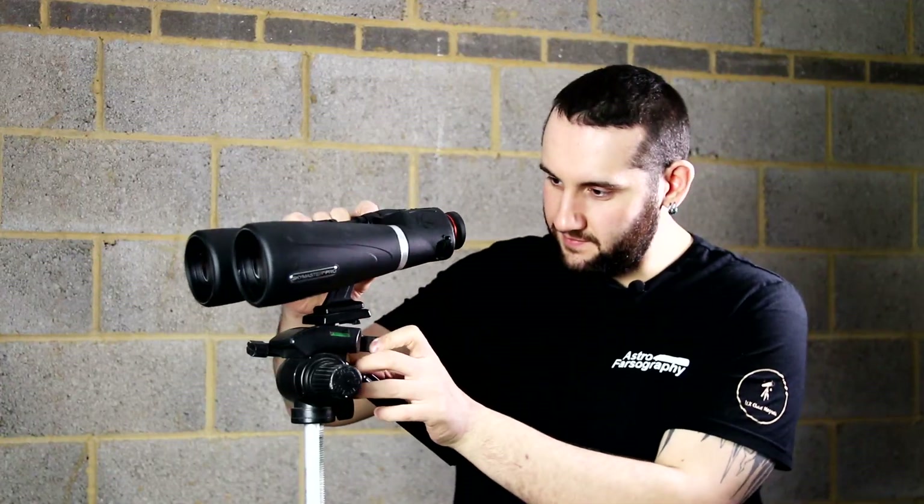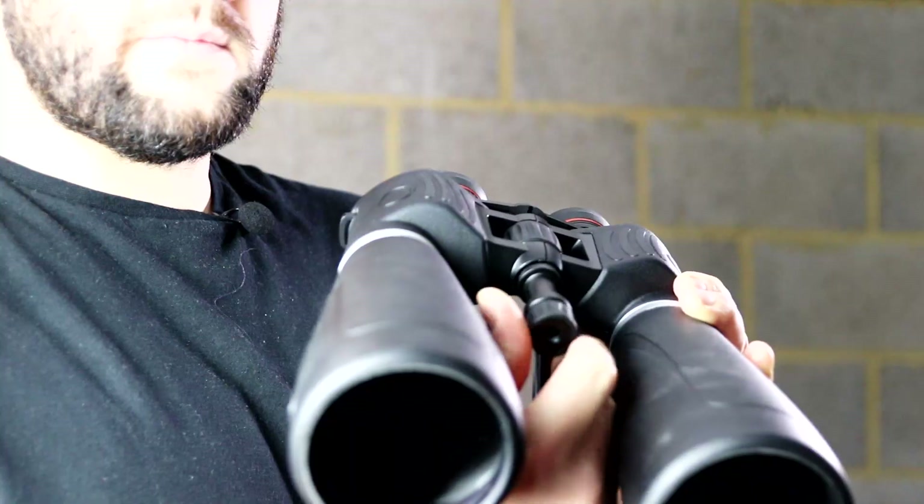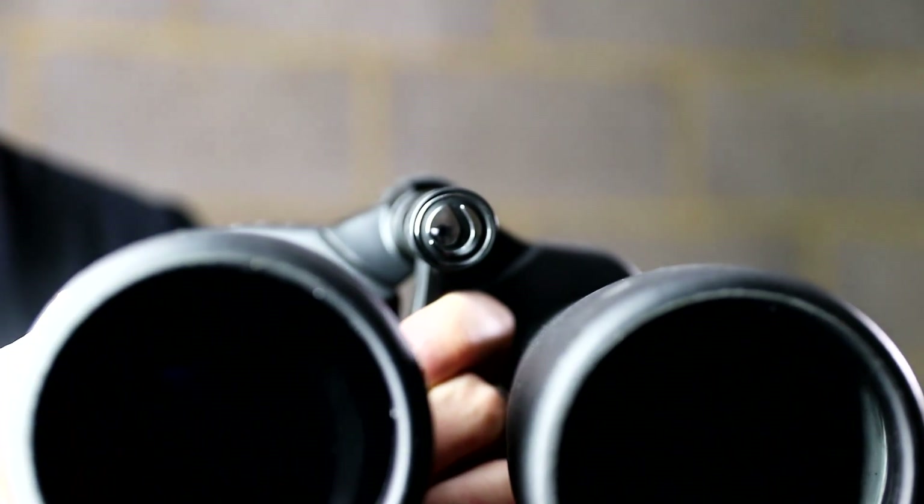To help combat this you can attach the binoculars to a tripod — it does come with a tripod adapter in the box. To fit it you just unscrew the tasteful Celestron logo at the front, screw the tripod adapter in, and if you really want to you can refit the Celestron logo to represent.